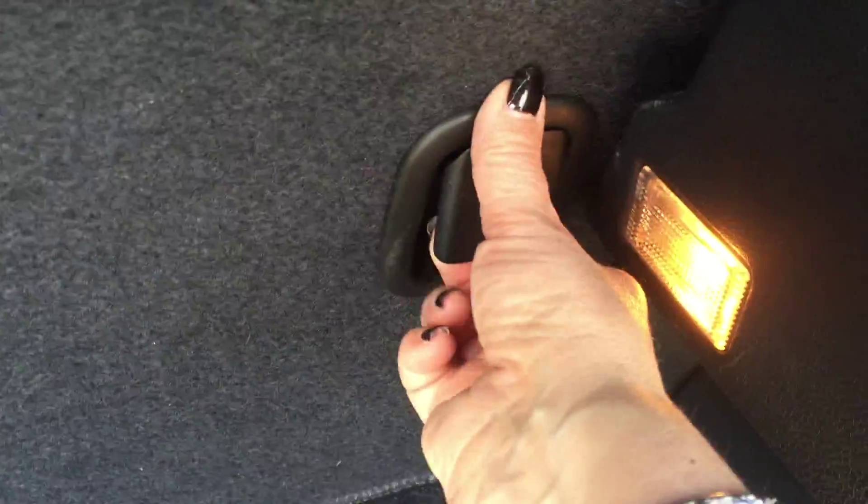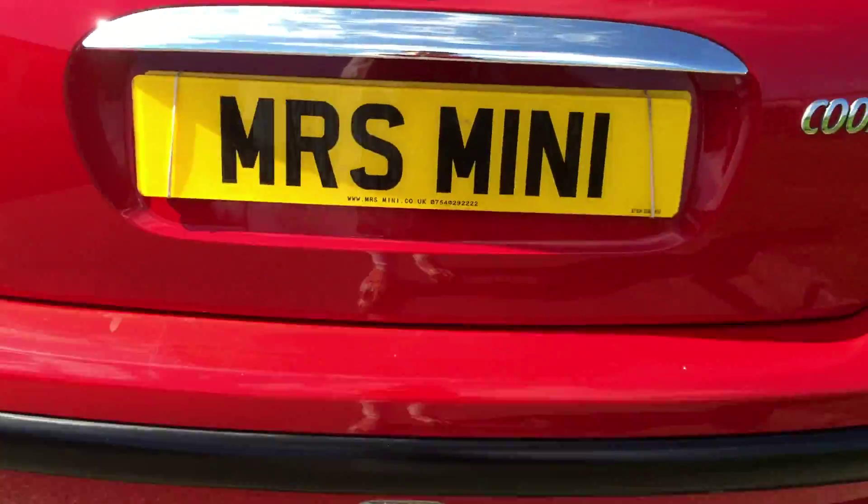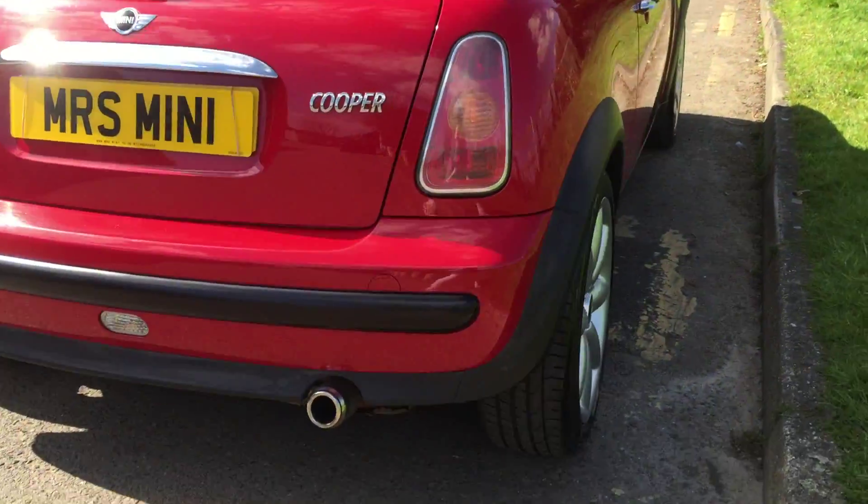I'll show you inside the boot as well. It's all pretty tidy. You can push the back seats down — you just pull that handle forward and the seat pushes down.